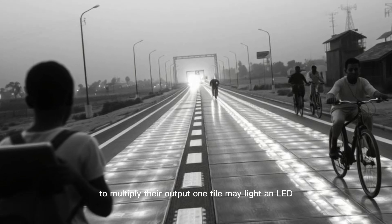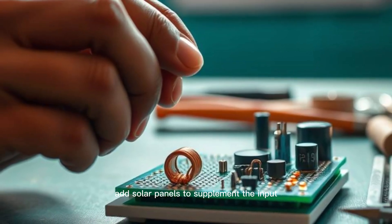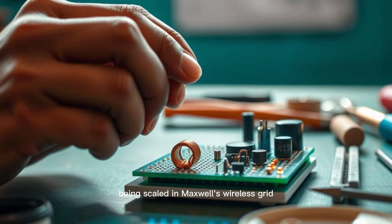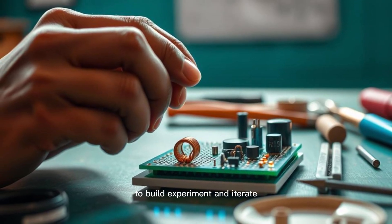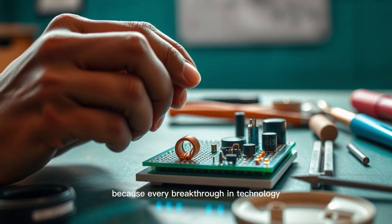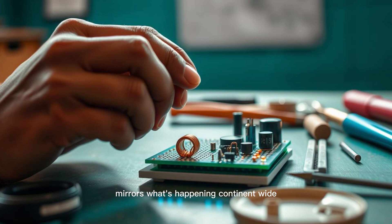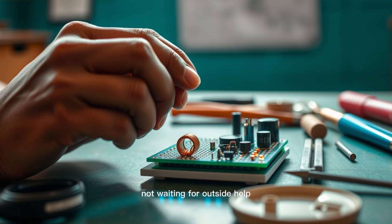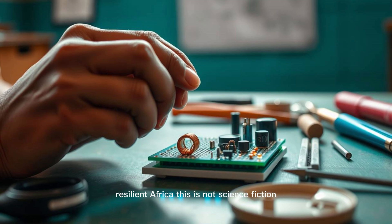Or build an array of tiles in series to multiply their output. One tile may light an LED, but ten could charge a small capacitor bank. Add solar panels to supplement the input and build a hybrid renewable mini-grid. These are the same principles being scaled in Maxwell's wireless grid across African regions. He is encouraging makers and engineers like you to build, experiment, and iterate, because every breakthrough in technology starts with hands-on learning.